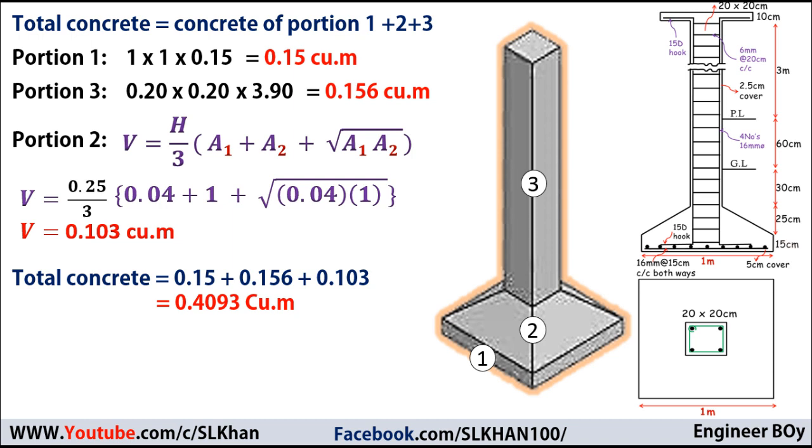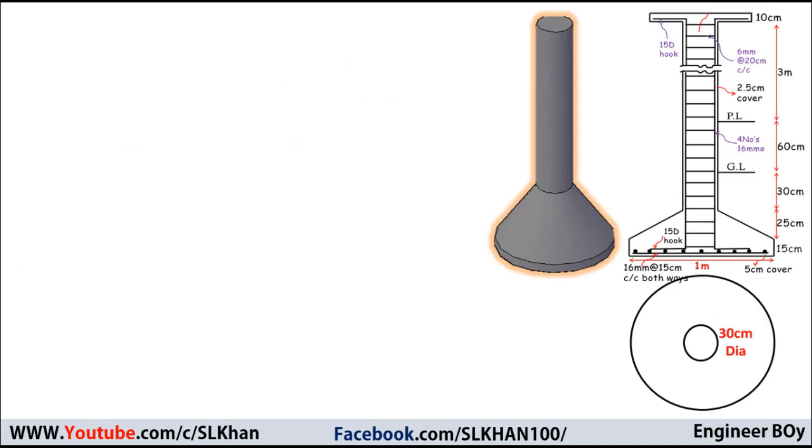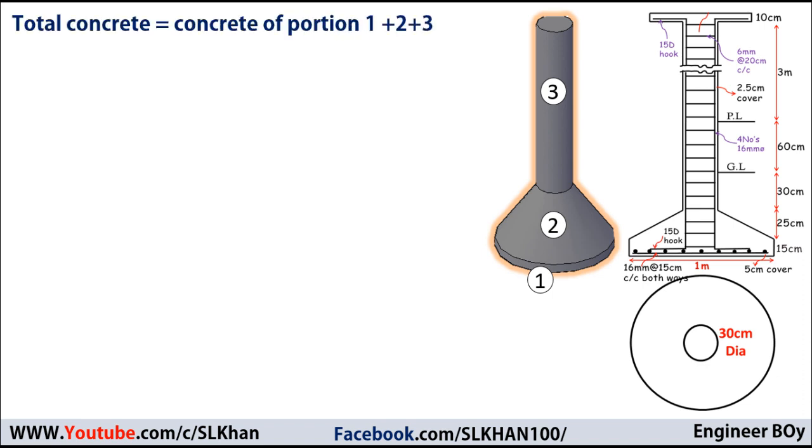Next I'll move to the second example, which is a circular isolated footing. Again, I'll divide it into three portions, and the total concrete equals the concrete of portion one plus portion two plus portion three. Portion one is a flat slab, but this time it's circular rather than square.